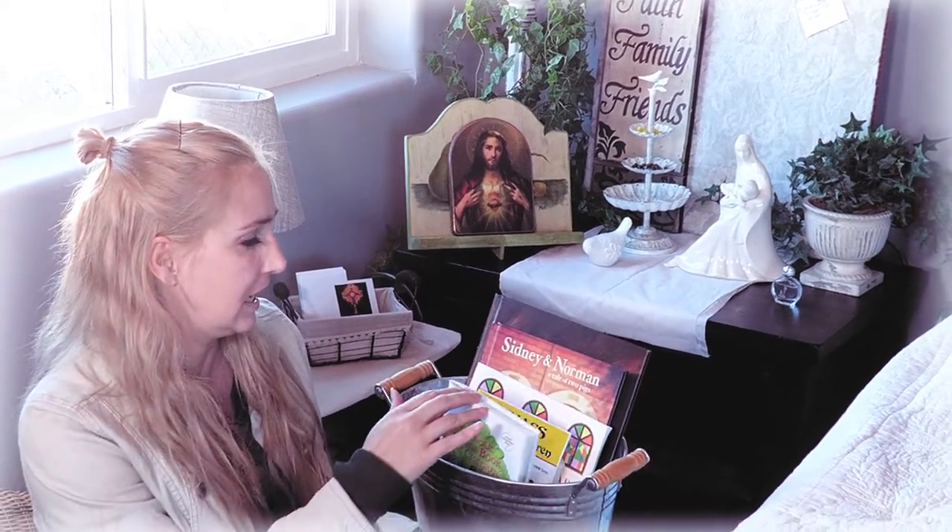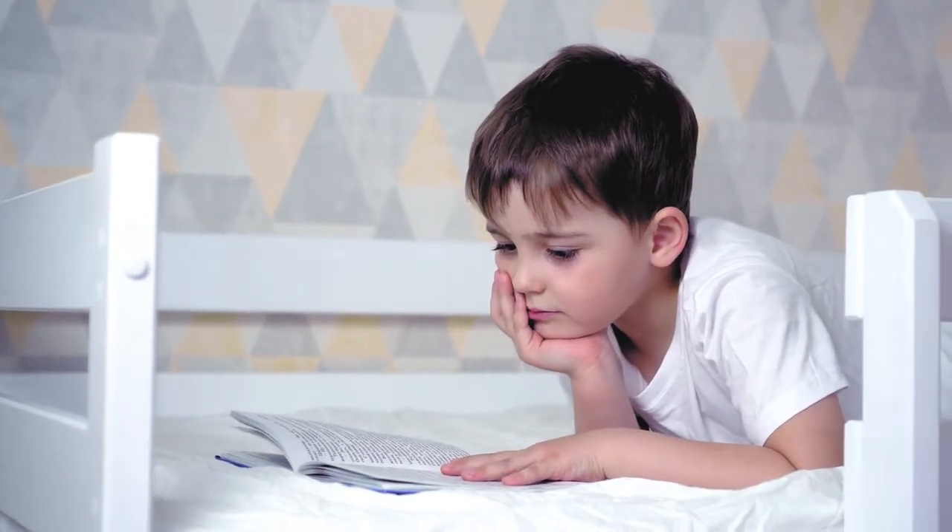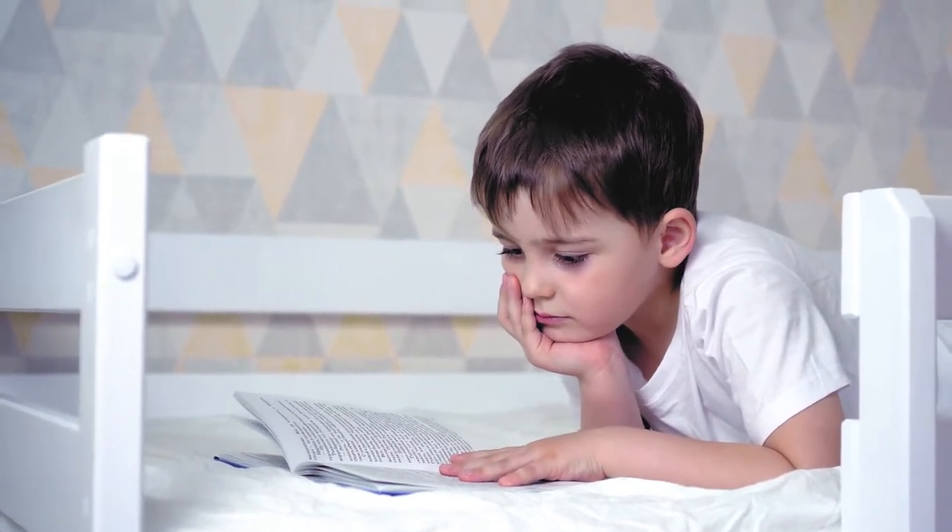We've also got some religious books down here — some children's religious books like a Catholic prayer book for children and the mass for children. Our little guy has already wanted to come over and take a peek at the prayer books and wanted to say some prayers. So it's really inviting once you have it for everyone to want to come and pray.